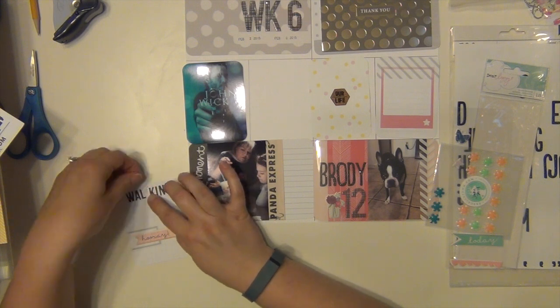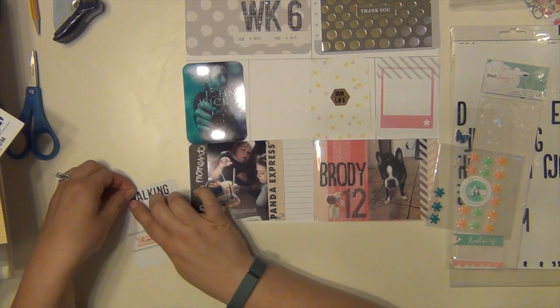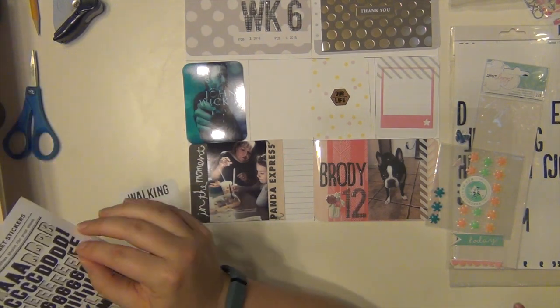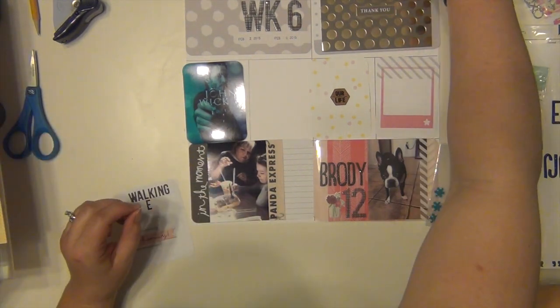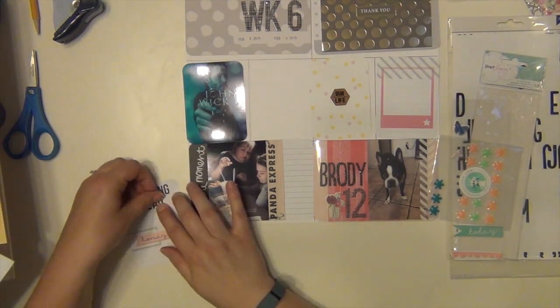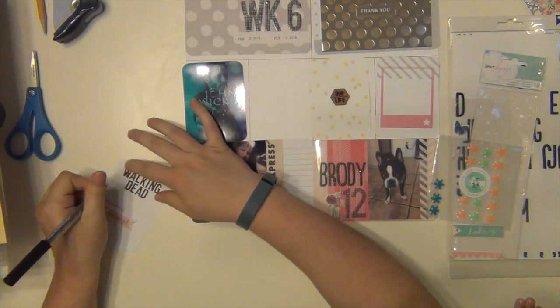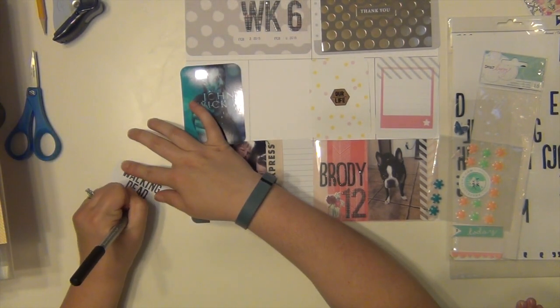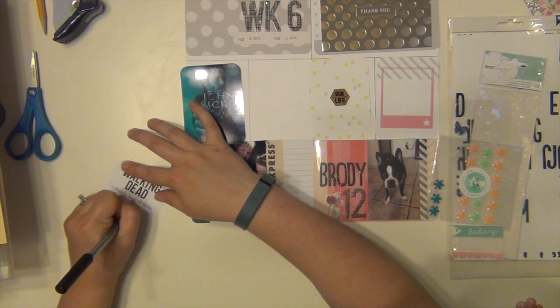For this one, I used a puppy sticker that says 'Hooray,' and I'm documenting that The Walking Dead came back that week — they came back from their winter break. That is, hands down, me and Josh's favorite television show. So we were excited that it came back on. I didn't print out a picture for it, so I'm just doing what I can — I didn't feel like printing out the picture.